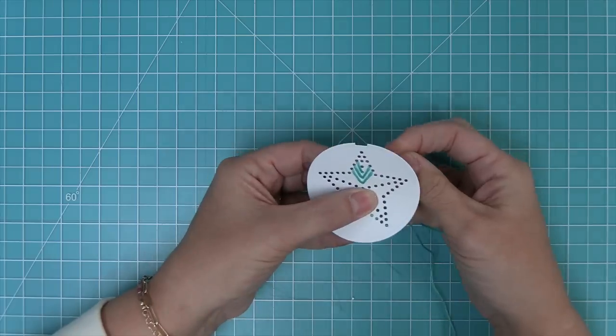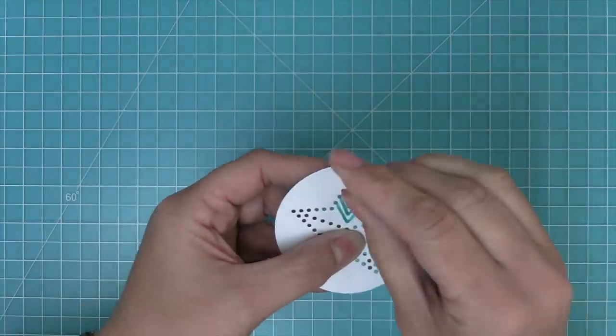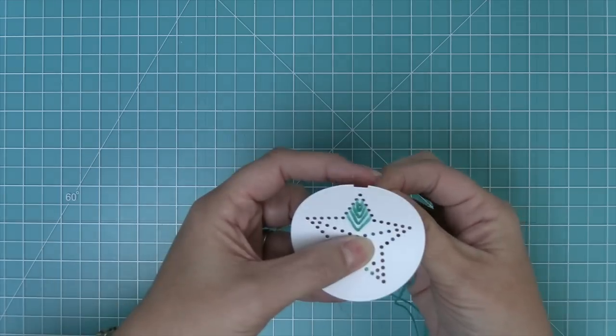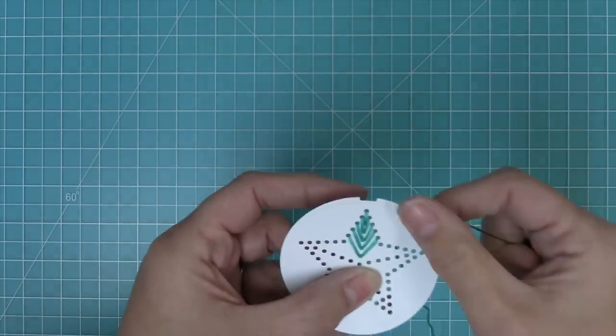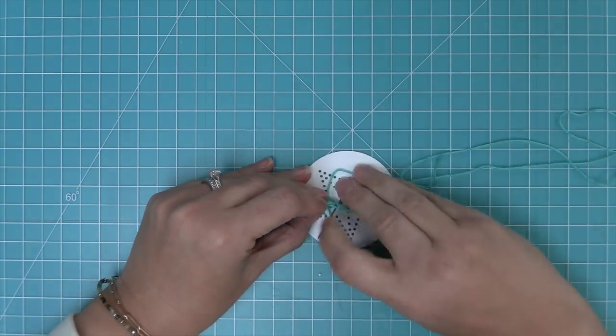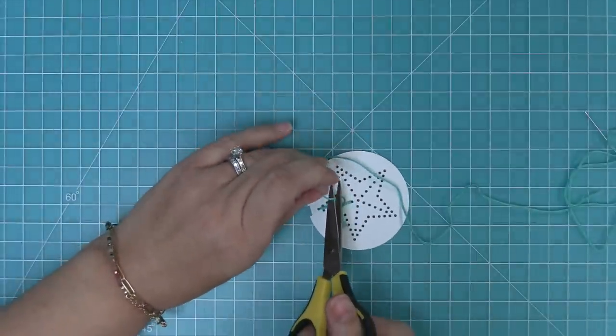Here you can see the same thing: we're going up through one hole, going off to the side, going off to the other side, and continuing to create these little V's. When you get to the top of the star, we're going to go up through that one hole and then down through the top — you don't need to make another V because we've hit the top. Then all you need to do is tie a little knot to secure it in the back, and then you can switch colors.